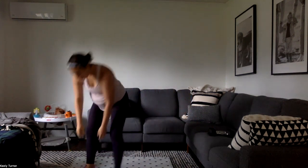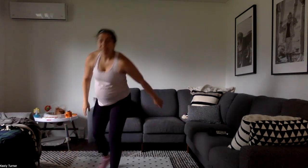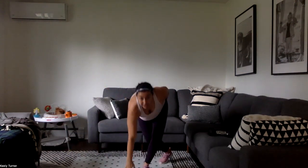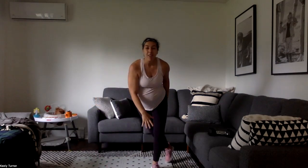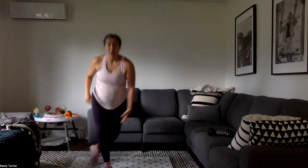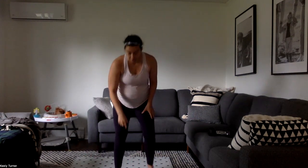Alright, cardio moves. First move is going to be speed skater steps. If you're comfy with jumping, you're going to jump from one foot to the next, tap the floor all the way down. If you want low impact, you're going to step it — it's almost like a mini curtsy lunge combined with a skater jump. Low impact we're stepping, and if you're with me you're going to the knee instead of the floor.